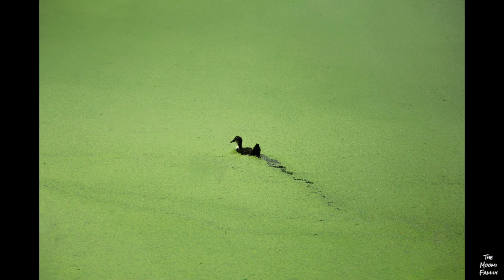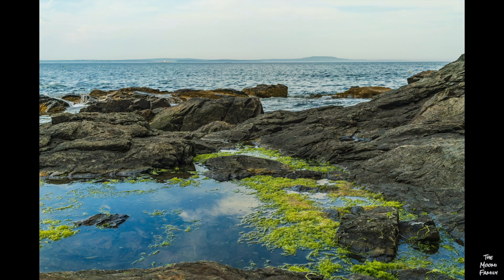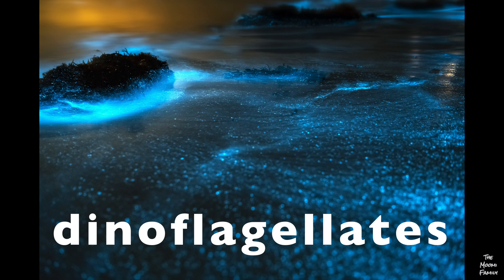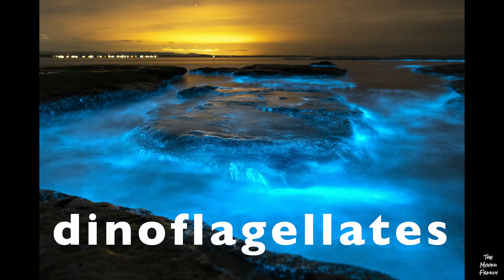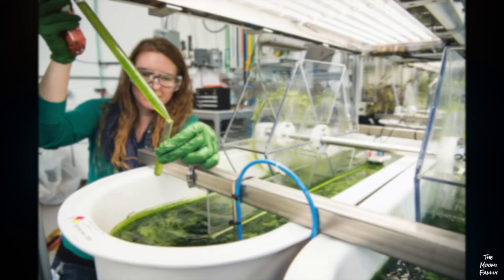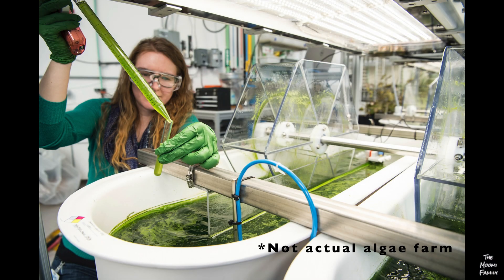Algae are very small plants that grow in the water. Not all algae can glow, but the kind of glowing algae he sent us are called dinoflagellates. The dinoflagellates we got in the mail were from a place that grows and sells these kind of algae.